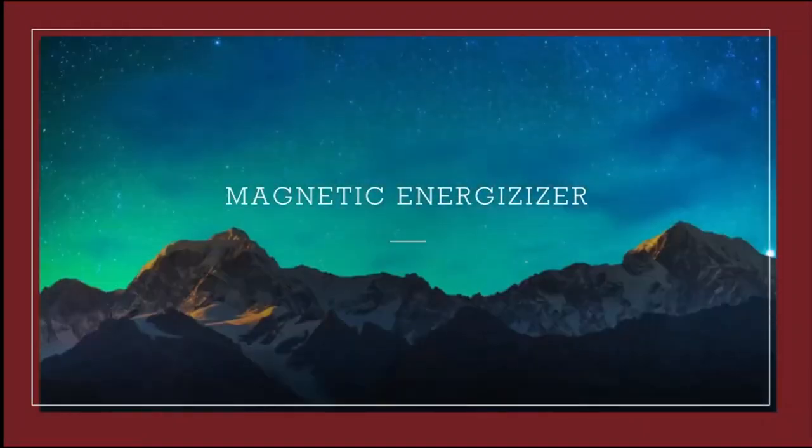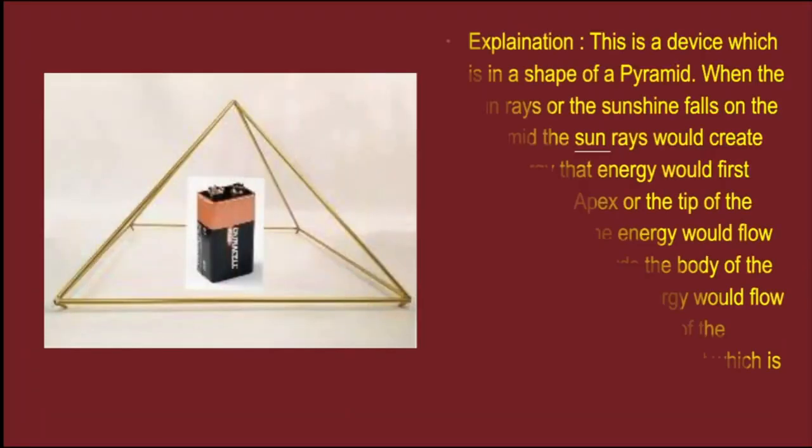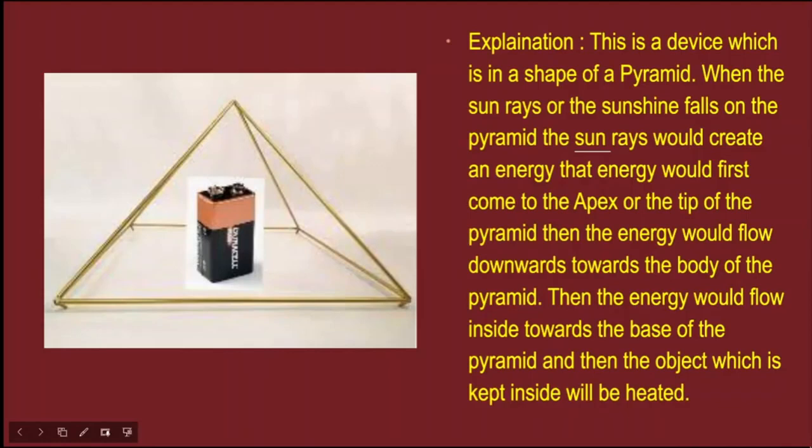Magnetic Energizer. This is a device which is in the shape of a pyramid.